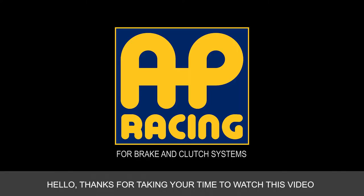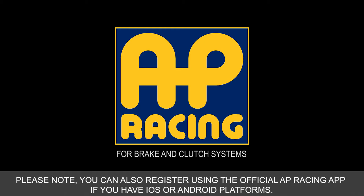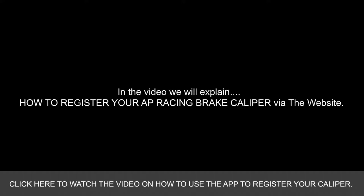Hello, thanks for taking your time to watch this video on how to register your brake calipers using the official AP Racing website. Please note you can also register using the official AP Racing app if you have an iOS or Android platform. Click here now to watch the video on how to use the app to register your caliper.